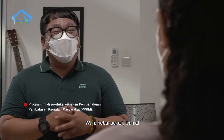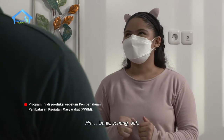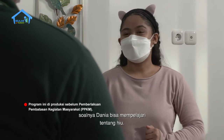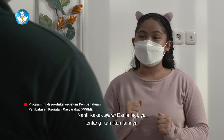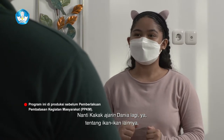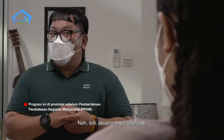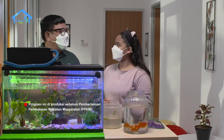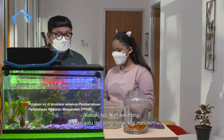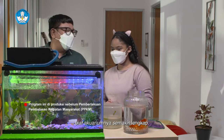Wah, hebat sekali Dania. Dania senang bisa mempelajari tentang hiu. Nanti kakak ajarin Dania lagi ya tentang ikan-ikan lainnya. Nah, akuariumnya sudah jadi! Wah, cantik banget kak. Sekarang tinggal satu lagi yang harus kita masukkan biar akuariumnya semakin lengkap, yaitu ikannya.